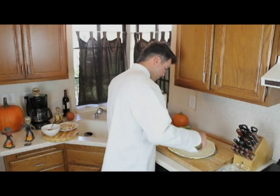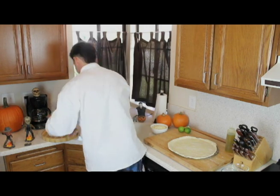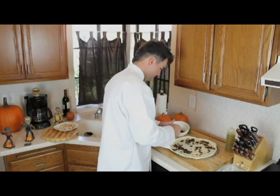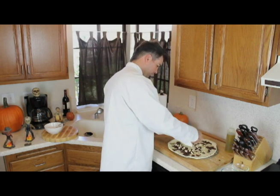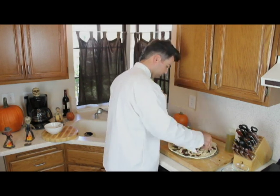Welcome back, boys and girls. We got the dough all laid out, and we're going to spread around some olive oil at our fingertips. And now we're adding some beans. I love beans, especially when they're black. Now we're going to add a little bit of chicken. This is what's going to give this pizza some real flavor. You put it evenly all over the dough.